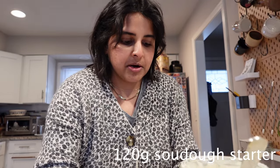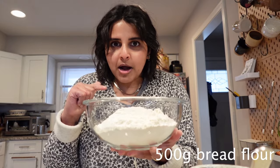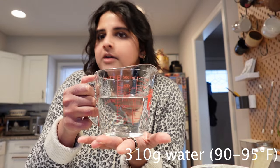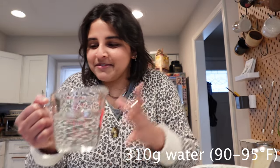We will need 120 grams of our sourdough starter, 16 grams of salt — I use kosher sea salt, you can use whatever salt you want. We have a bowl with 500 grams of bread flour — I use King Arthur — and then 310 grams of warm water. I temped it out to 90 to 95 degrees Fahrenheit. I'm not super exact on my temperature measurements; this is just what works for me. Now we're going to add all the ingredients together.